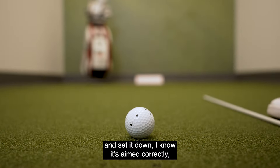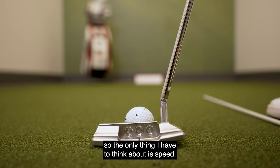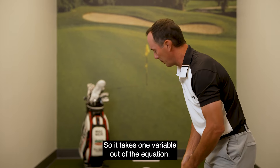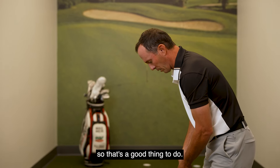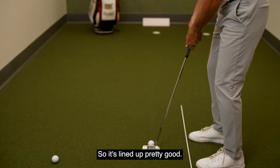So the only thing I have to think about is speed. It takes one variable out of the equation, which is a good thing to do inside of 10 feet. I really think it can be beneficial. So it's lined up pretty good.